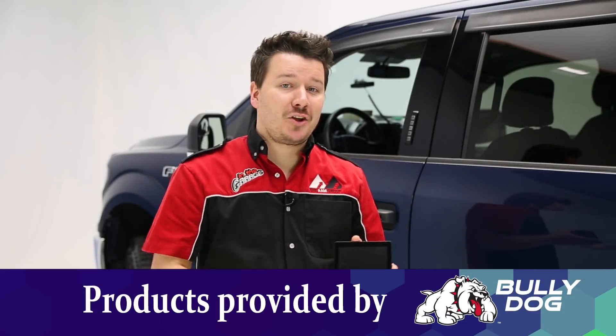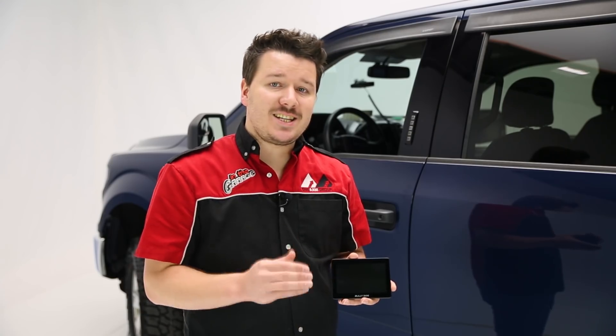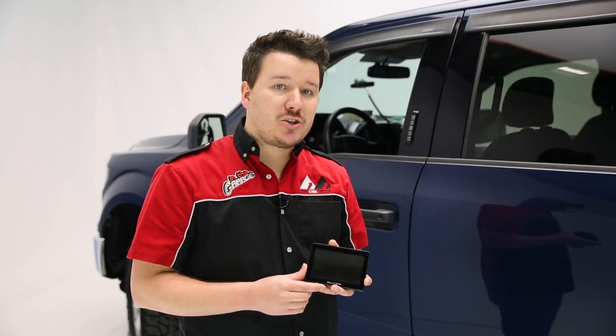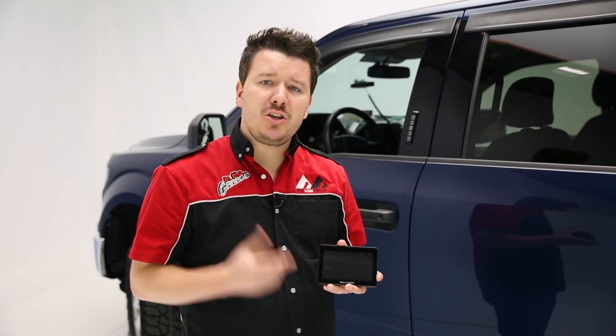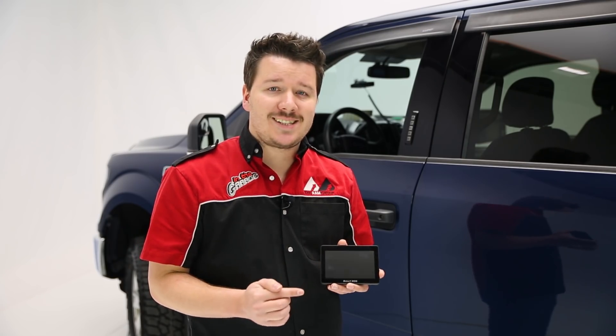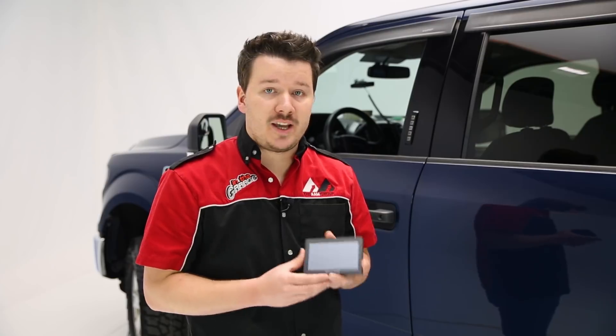Hey guys, Stephen Phillips here back in the garage. Today we're looking at Bully Dog's GTX tuner, and this is an easy-to-use premium way to tune your vehicle in no time flat. It features a capacitive touchscreen, so if you can use a smartphone you can use this device very easily. The graphics look great, the gauges are very crisp, and the text is easy to read throughout, so it really is an intuitive way to tune your vehicle.